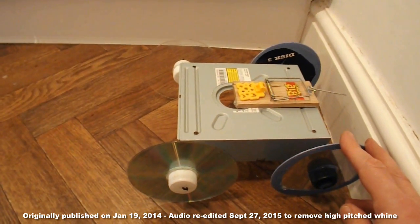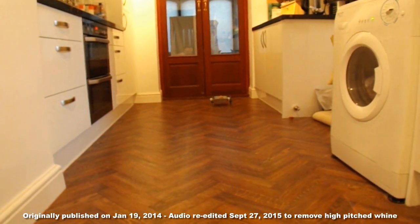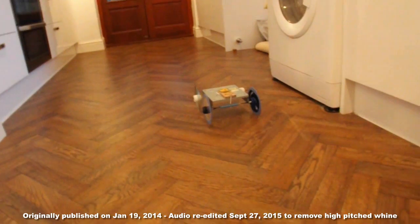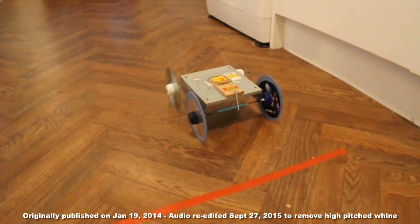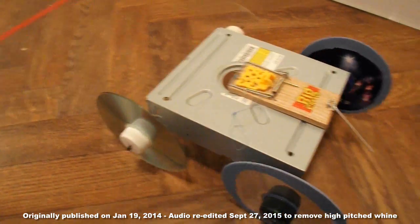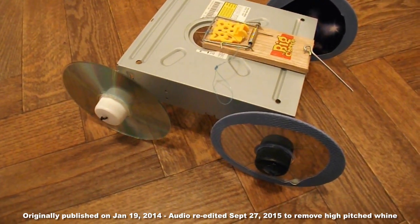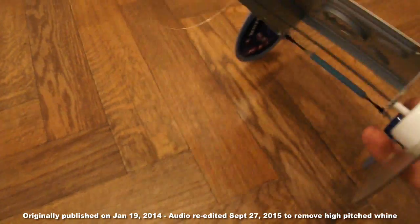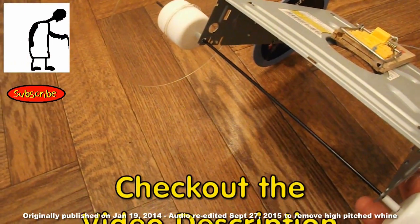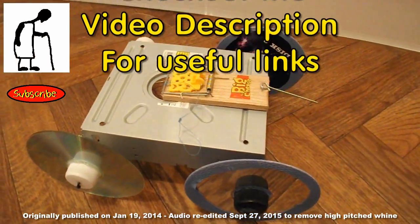As you can see, significantly faster acceleration and lovely freewheeling capability — you can see it's just rolled all the way back just on the strength of hitting the wall at the end and bouncing back. So if you want a really good mousetrap car, the trick is the bicycle spoke axles, because that's reduced the friction significantly. And I didn't even need to put a longer lever arm on it.